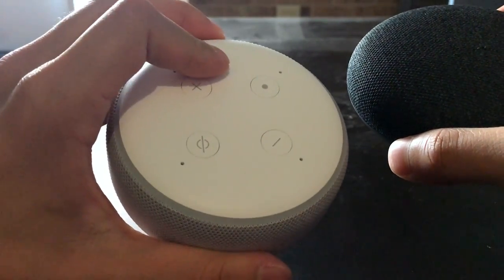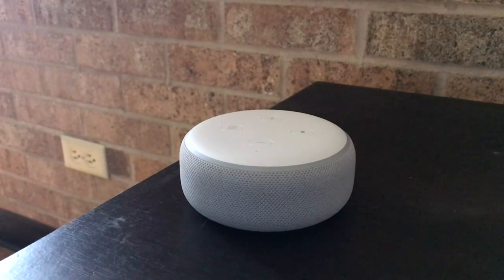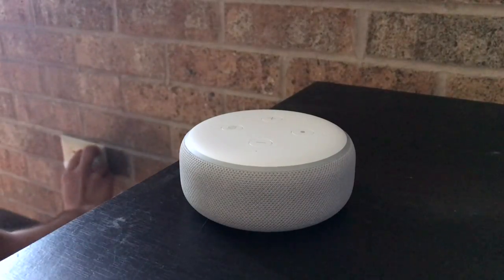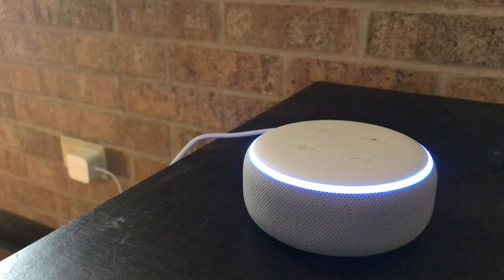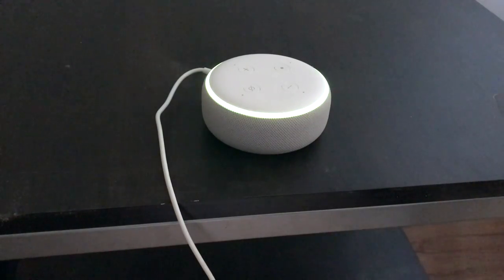I also hope that the microphone is much better than it was on the 2nd generation. The setup process is relatively simple. All you've got to do is take this plug right here, put it in the outlet, connect this adapter to the back of the Echo Dot right there. And voila! After connecting to Wi-Fi, the Echo Dot is set up.